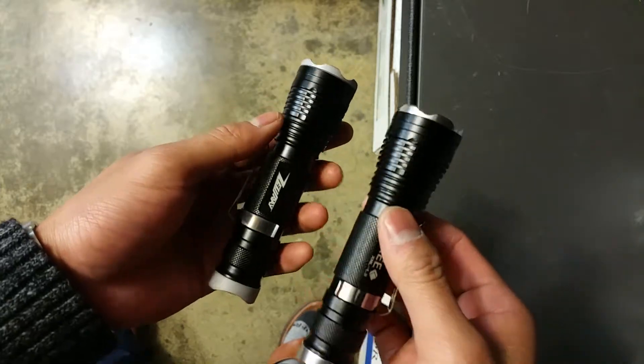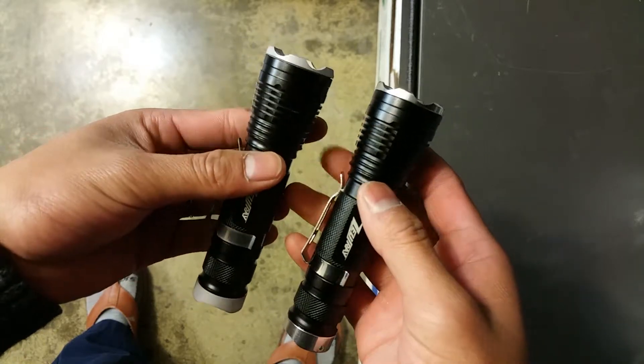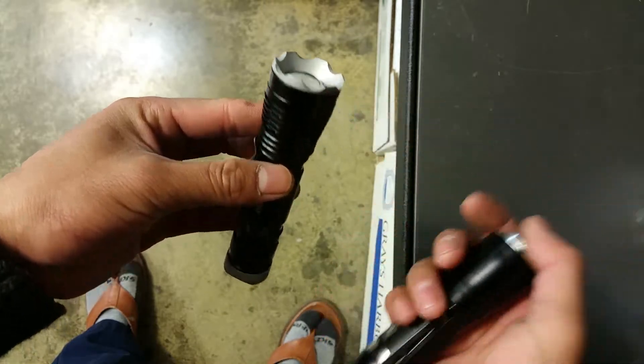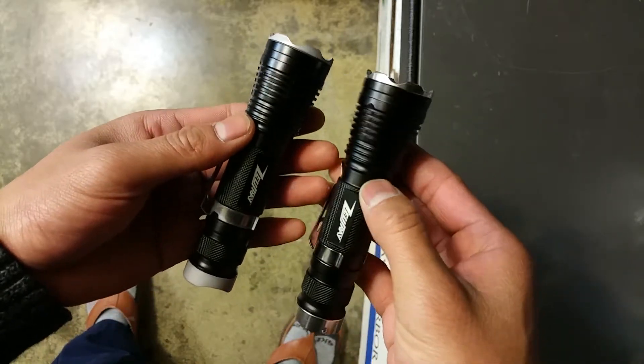So, small little tweaks, but I think it makes a huge difference on the light. I don't know if you guys agree, but that's definitely how I feel. I would definitely have the front and rear sandblasted — it looks almost like a different light to me.